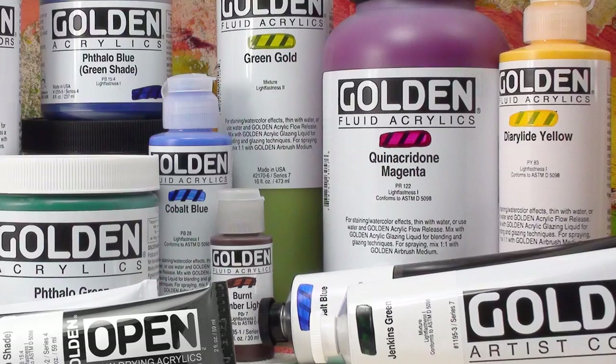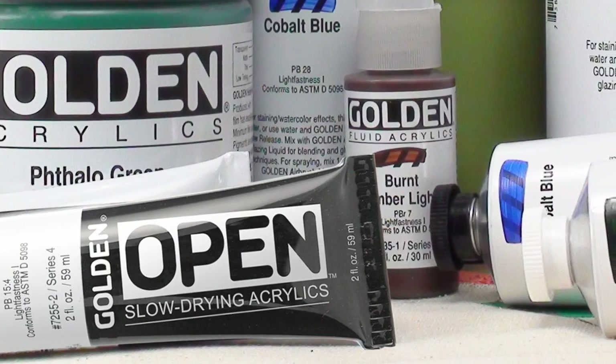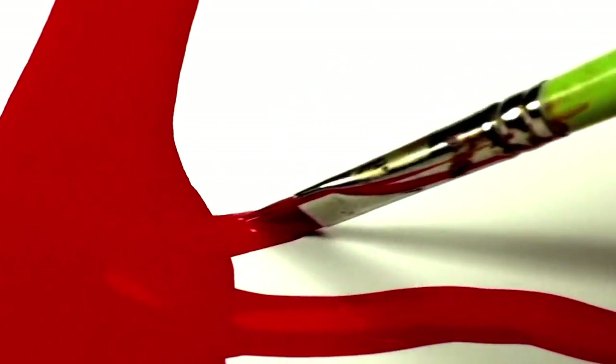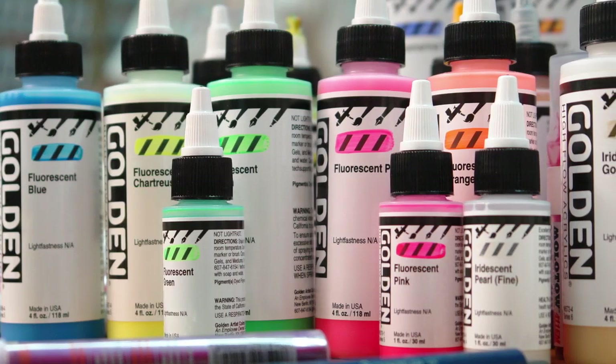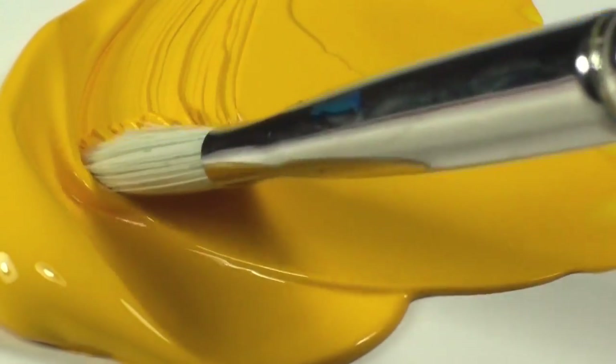Today we're going to cover one of the more fundamental topics related to acrylic paints — different color formulations, a little about what makes them different and how each one might be useful to you. They're all compatible with each other and can be used interchangeably, with a few exceptions.